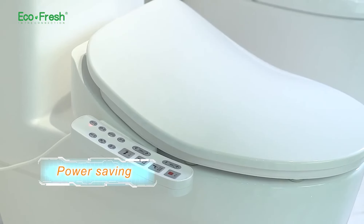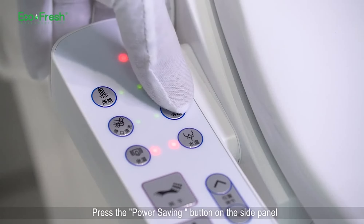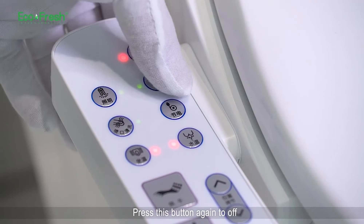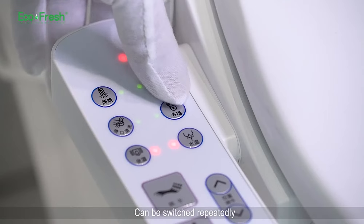Power saving. Press the power saving button on the side panel to enable automatic power saving. Press this button again to turn it off. The setting can be switched repeatedly.